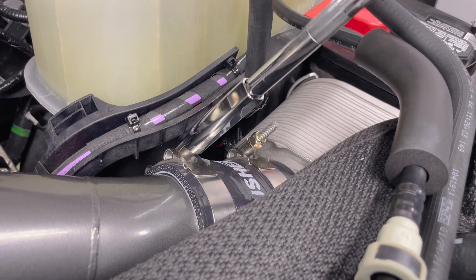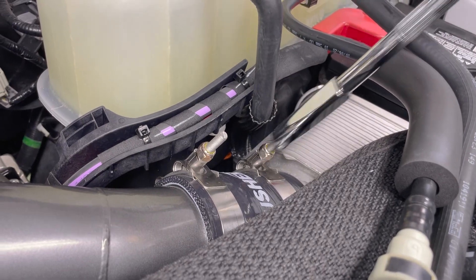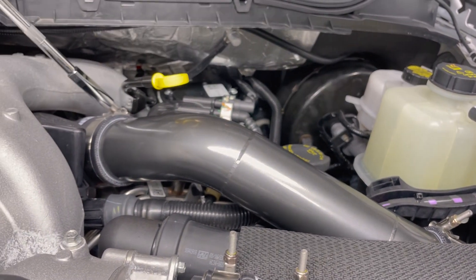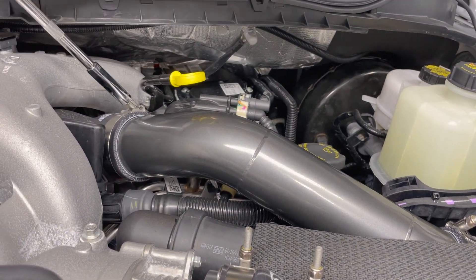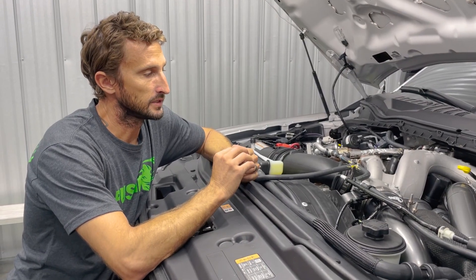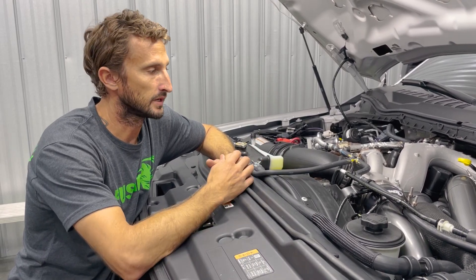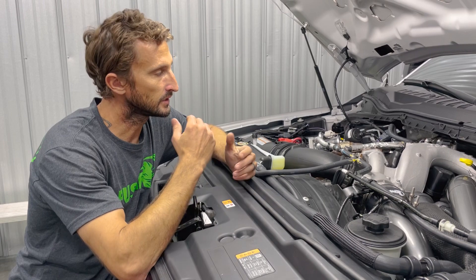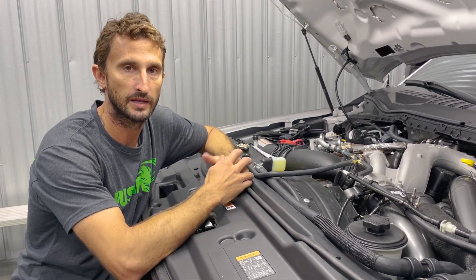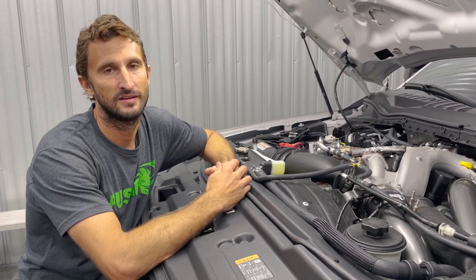Last step: I always like to go over my clamps and do a hand torque to make sure they're good and snug. Impacts are great for doing it fast, but this just gives me that feel of knowing everything's where it's supposed to be. So there you have it — very simple install, very minimal tools needed. We've fixed both charge tube issues on this truck by having our cold side done as well. We continually add info to the site — FAQs and things like that on these products — so if you have a question, go check that out. If not, give us a call or shoot us an email. Thanks for watching.